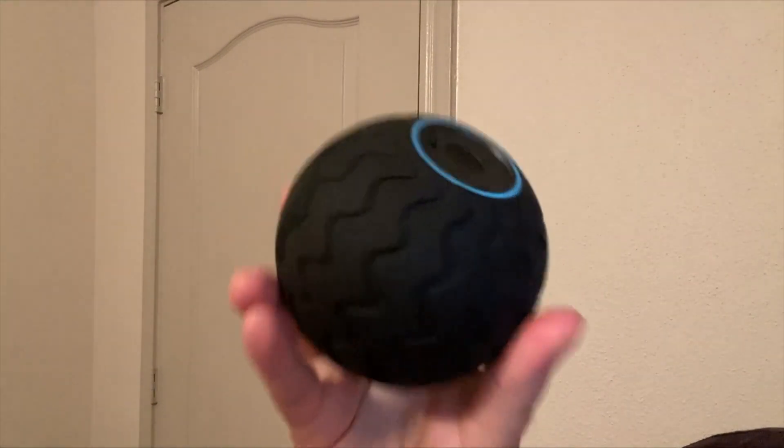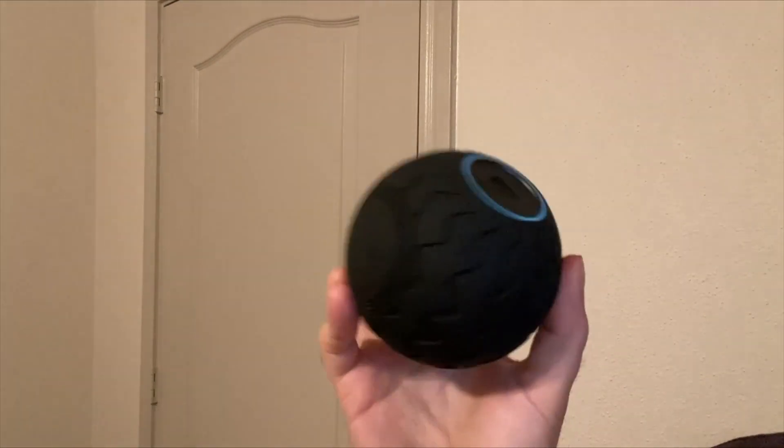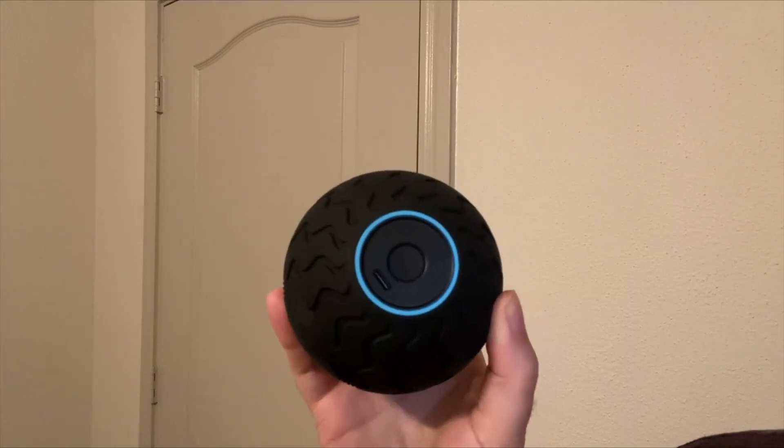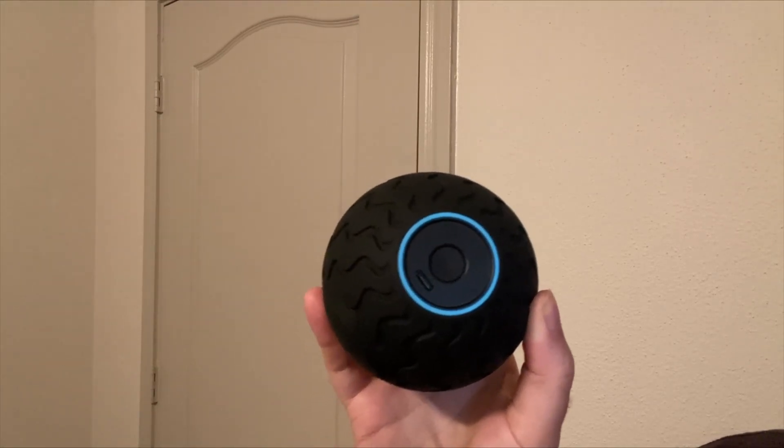Another really great thing about this is that once you have it fully charged, it'll actually last for up to two hours on just one charge. It's definitely been a huge post-workout game changer for me. It's really, really great at helping to soothe muscles after a workout.